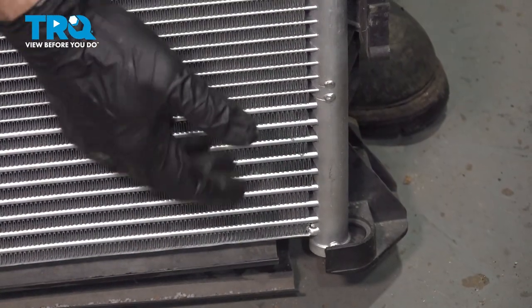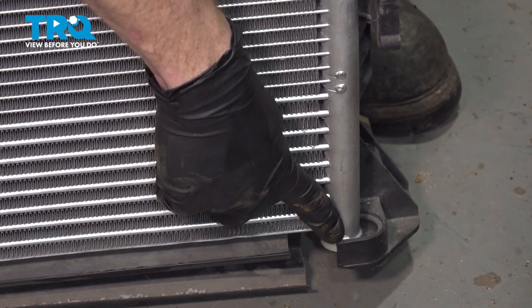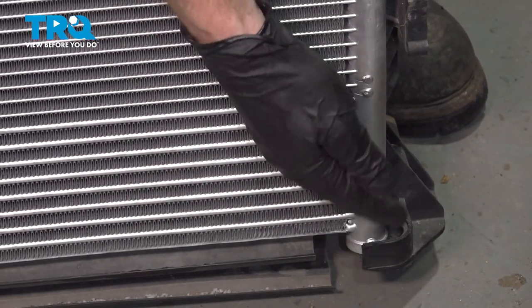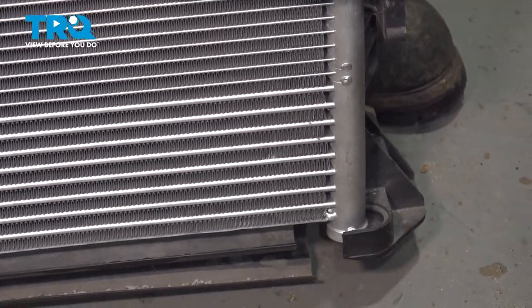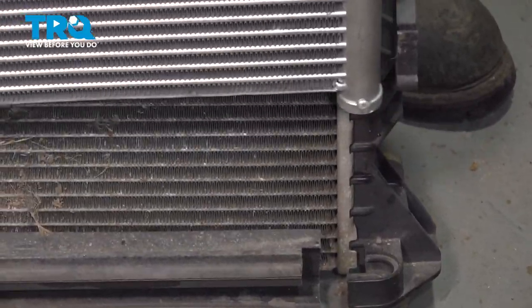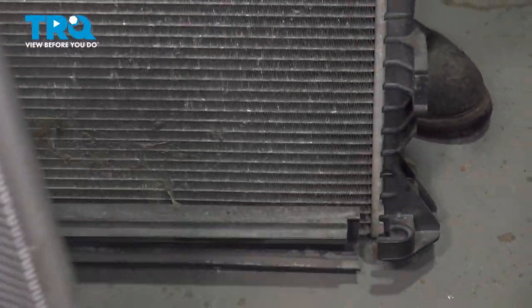Now we can start removing the AC condenser from the radiator. Look down along the bottom — on each side, you'll find a little groove that the condenser needs to slide over into. With that said, we'll just slide it out of position. Once it's out of there, go ahead and lift it up. Give it a quick inspection and set that aside.